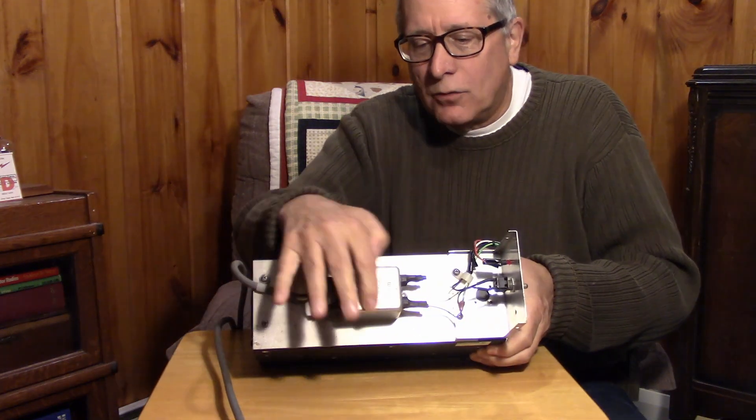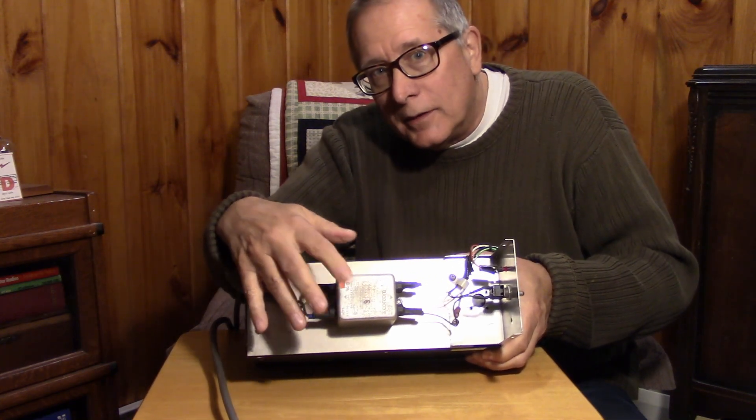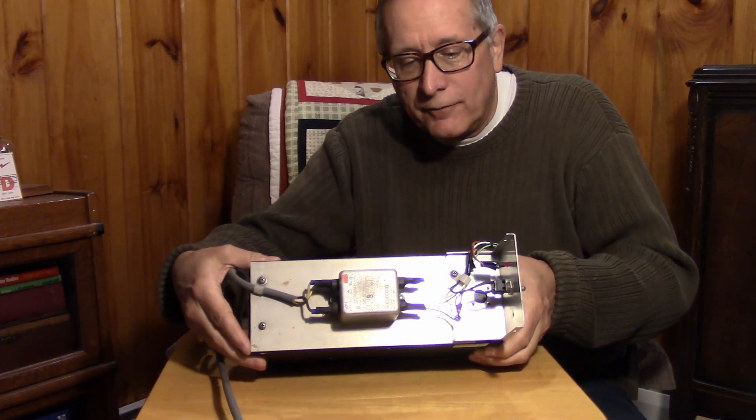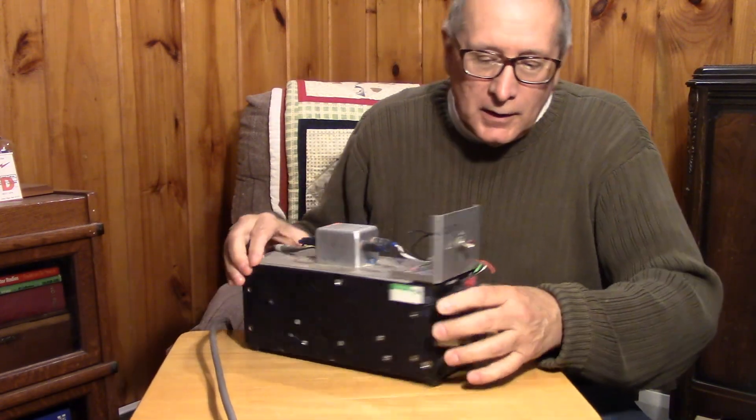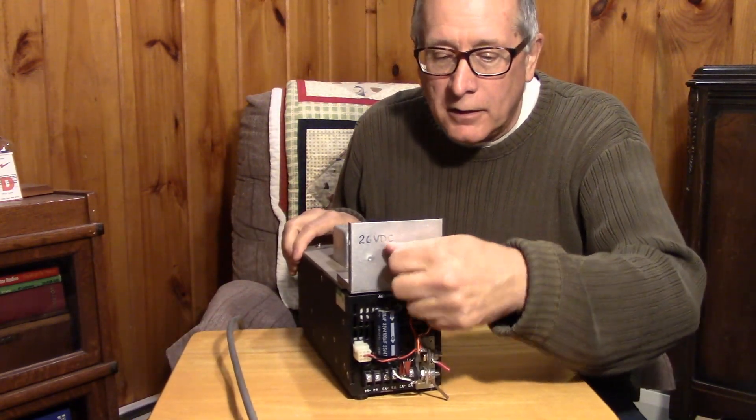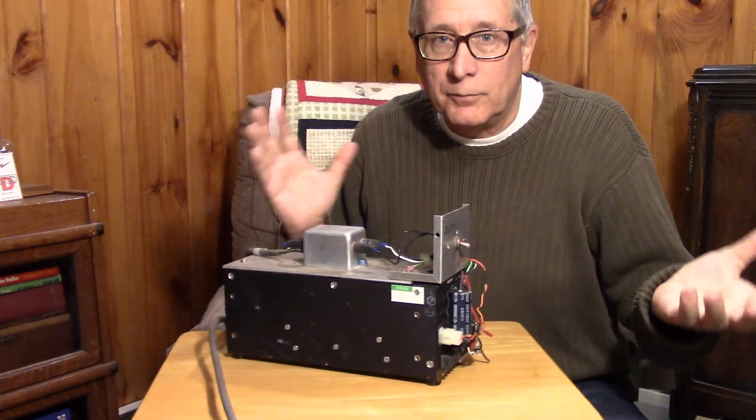You can see it's got this nice Quarcom RF filter on the input. That's useful for the ham shack, and it provides protection as well. And just a simple indicator and on/off switch. And that's all there was to this power supply.